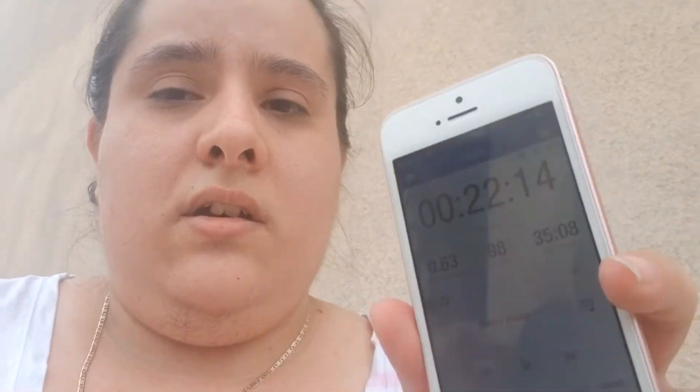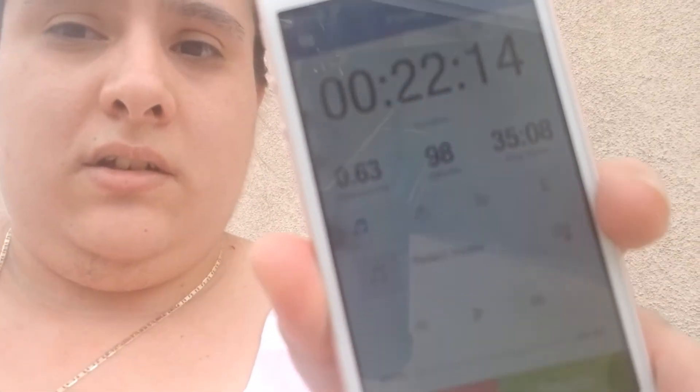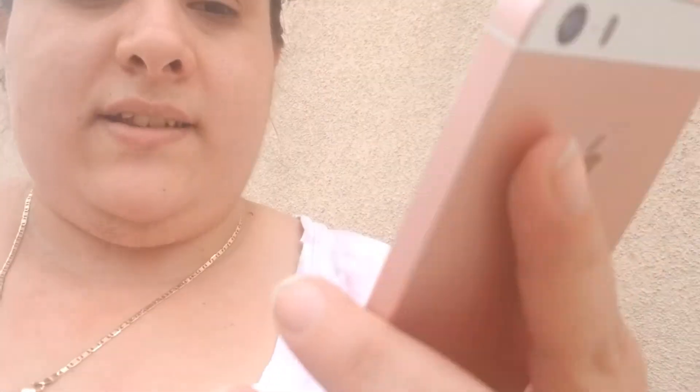All right you guys, so I'm tired and I couldn't walk the full mile like I wanted to, but I walked a lot longer than last time. I walked further too — last time it was 0.49, today it's 0.63, and I'm out of breath.